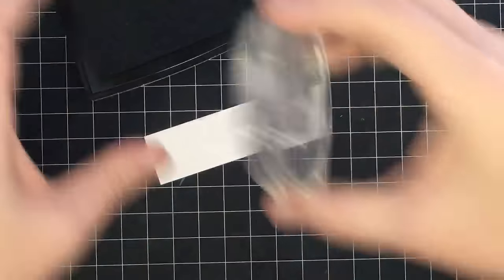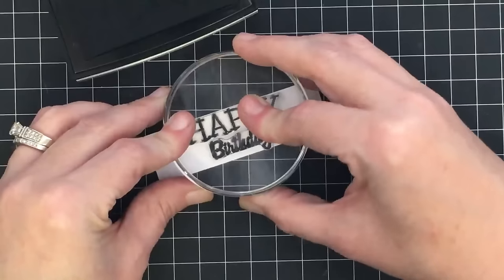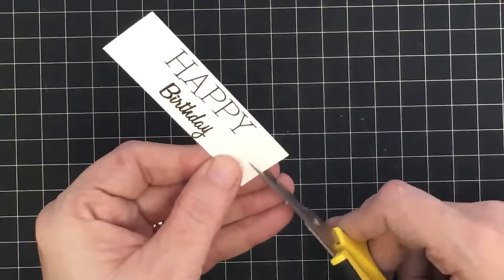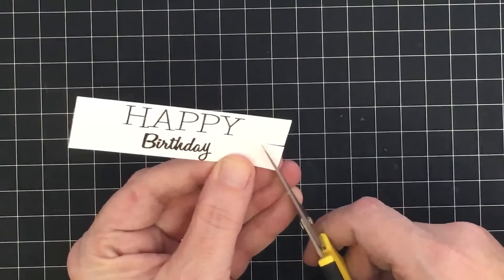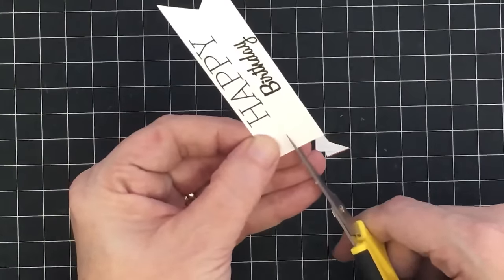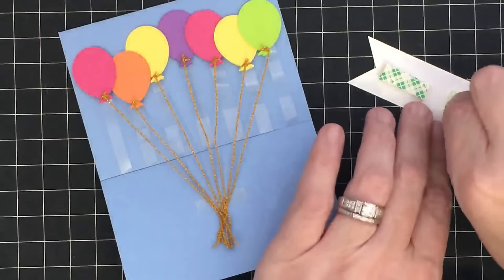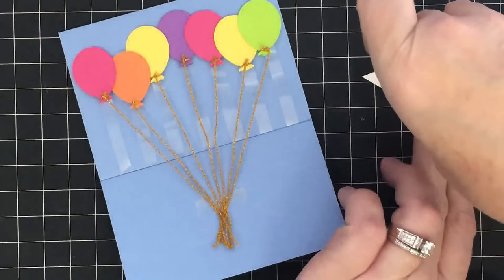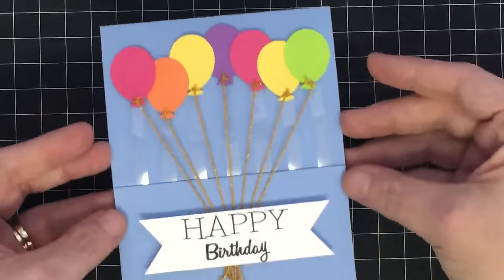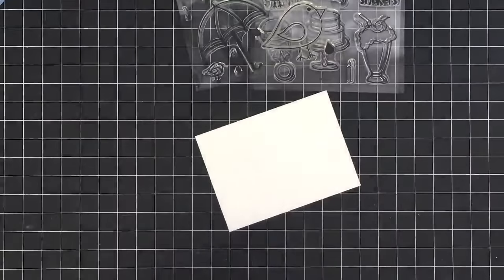I'm cutting a piece about an inch wide by three and a half long and using my 'Happy' stamp set — specifically 'happy birthday' — to stamp a sentiment on it. I'm also going to ribbon-edge the bottoms: slice in, then slice from the corner to the center, and the same from the other side to get a nice little ribbon edge on both sides. I'm adding a little bit of foam tape to the back — I think it'll be cute popped up. It makes the card so much cleaner and neater and really cleans up that mess behind the balloons.